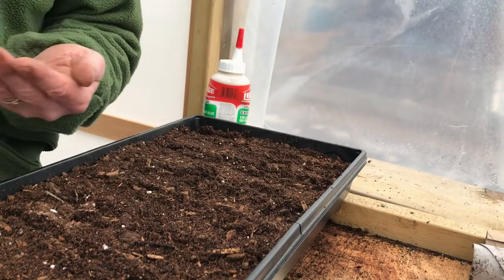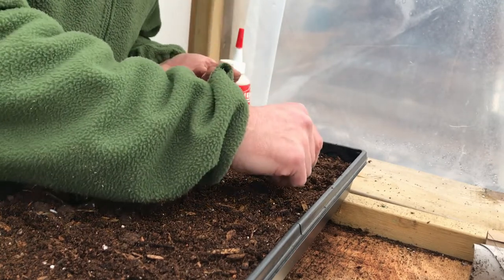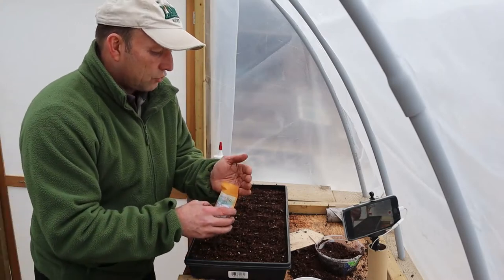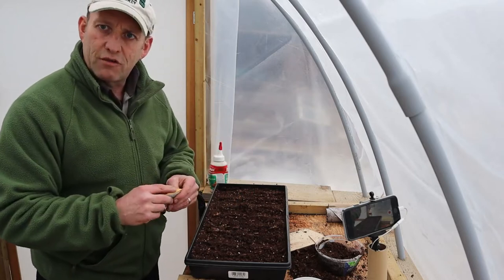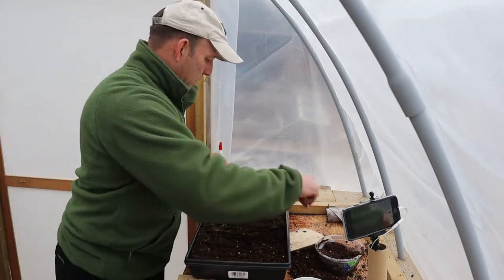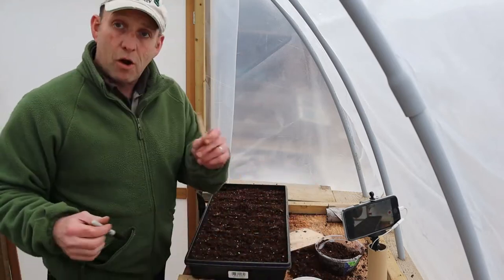It's worth taking your time over this because the less you have to disentangle roots the better. These seeds are only going to be in here a little while just while they come up, and then we'll be transferring them to bigger pots later on. So that is the San Marzano done - I'll mark this up.